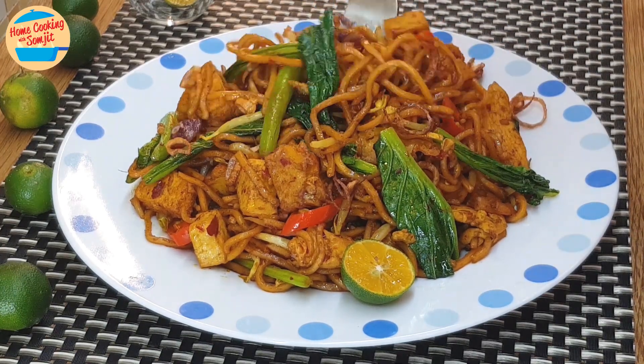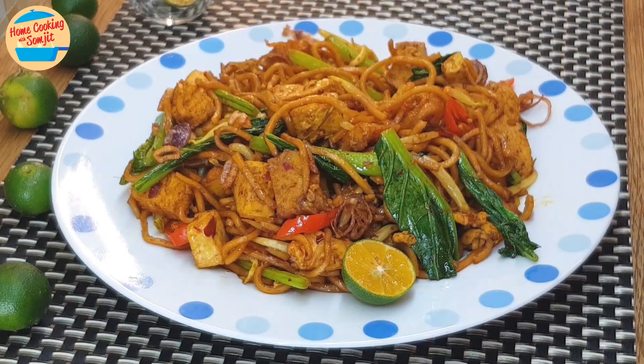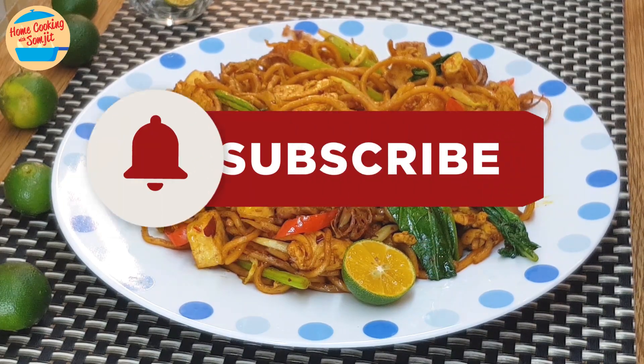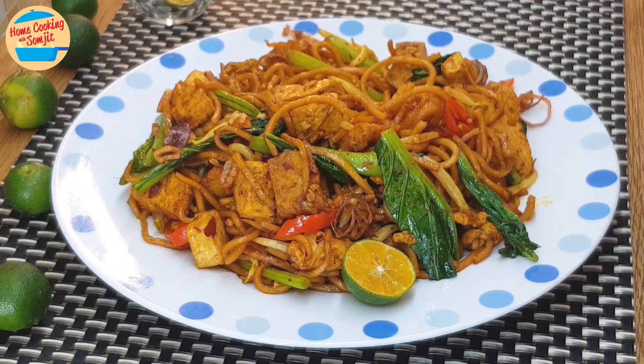Wow, smells so good! Really delicious! The noodles cook perfectly. Lovely fragrance of curry powder and the fried shallots — there is so much going on in every bite. Thank you for watching. Subscribe and click the bell icon to be notified of the next simple home-cooked recipe. This is home cooking with Somjit. Thank you and bye-bye.